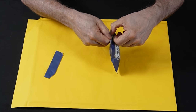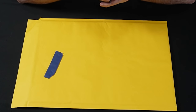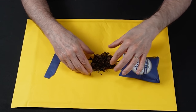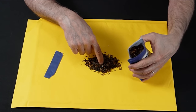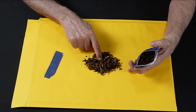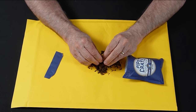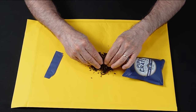It smells fantastic. You can see the Virginia in there and you can see the black Cavendish — the darker colors are going to be Latakia and Oriental, lighter colors are going to be the Virginia. Coming out of the package, the moisture content is perfect. It's not too moist and it's not too dry — it's just perfect.